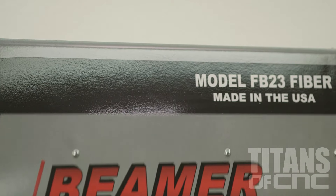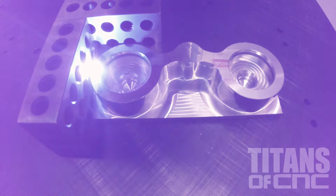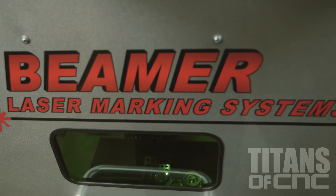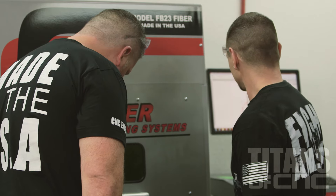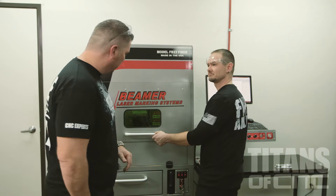We'll close the door for safety and here we go. Is that it? That's it — that was like five to ten seconds. Boom.